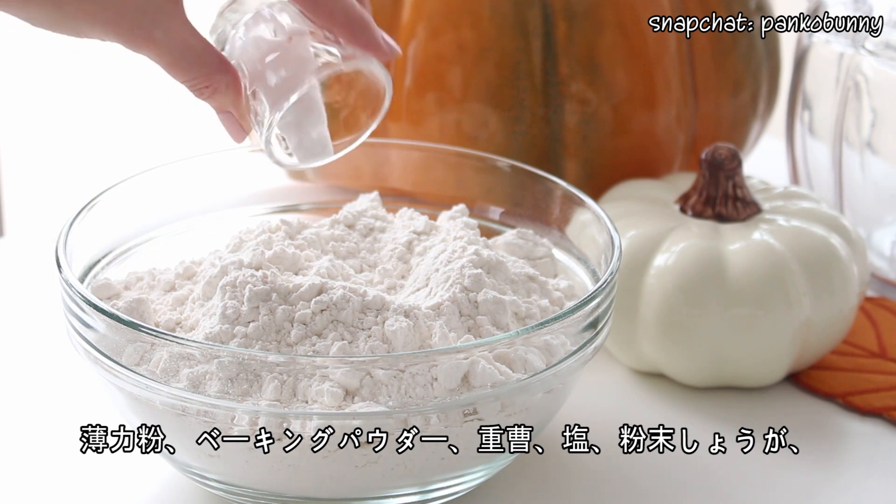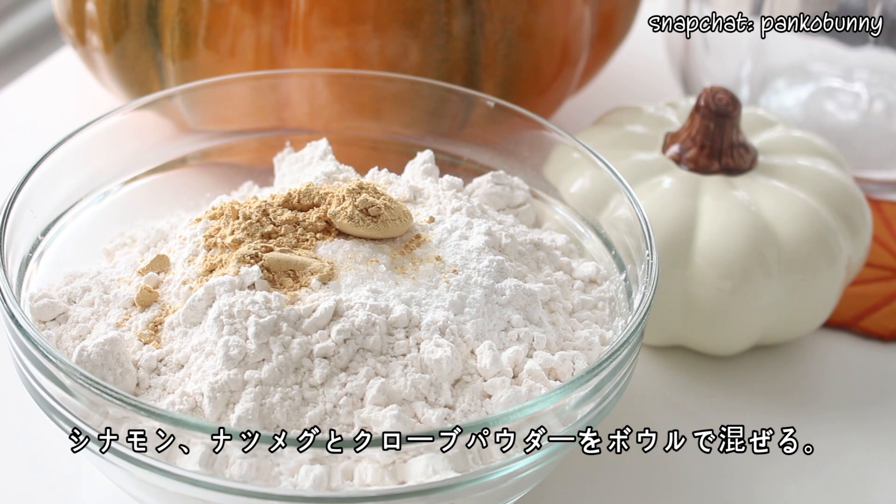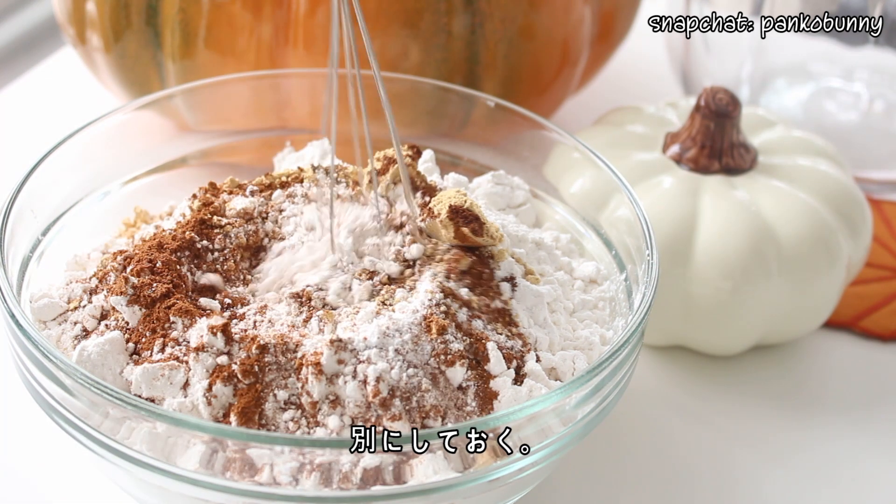Then place the flour, baking powder, baking soda, salt, ginger, cinnamon, nutmeg, and cloves in a bowl and whisk together. Then set that aside.